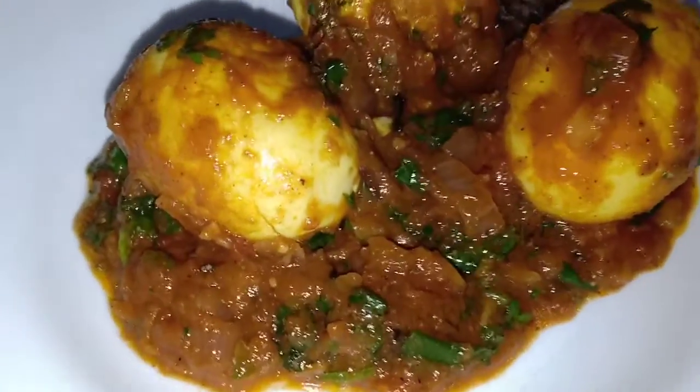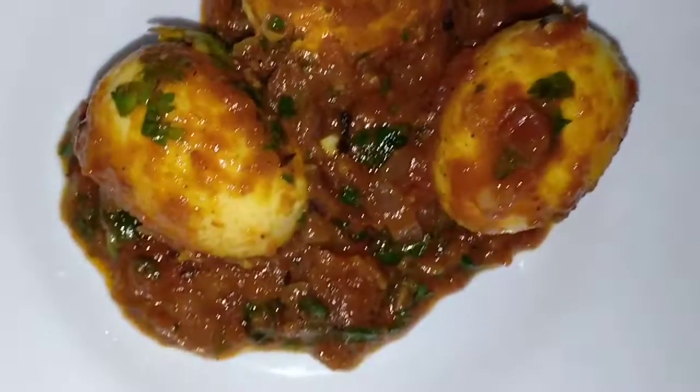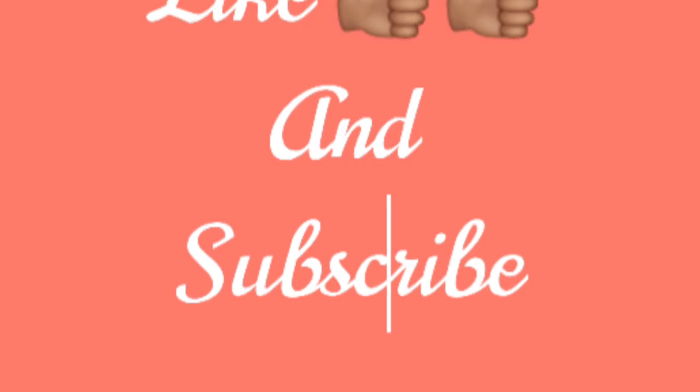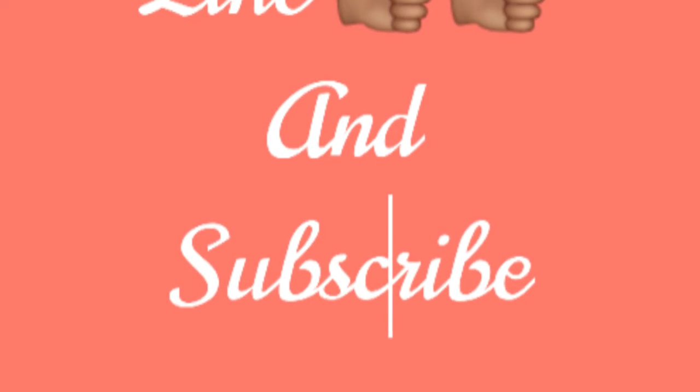I hope you enjoy and don't forget to subscribe for more recipes.